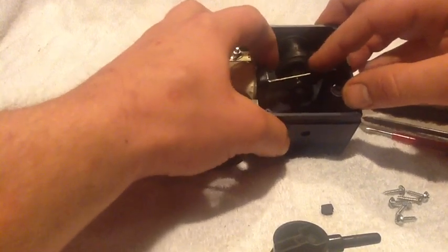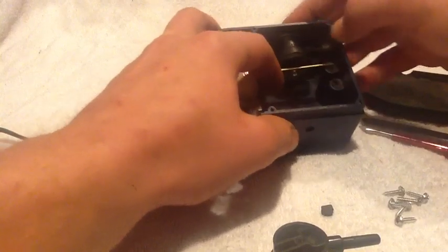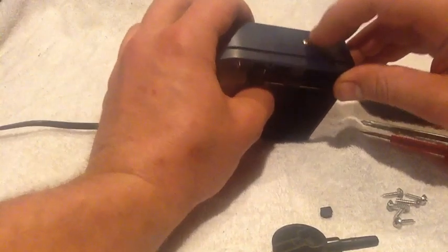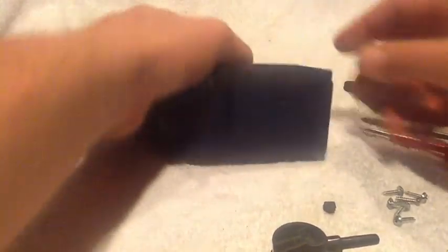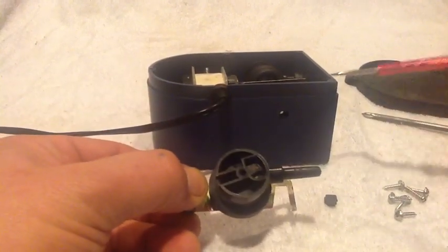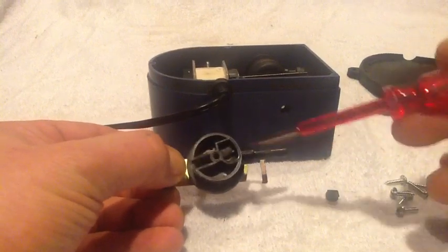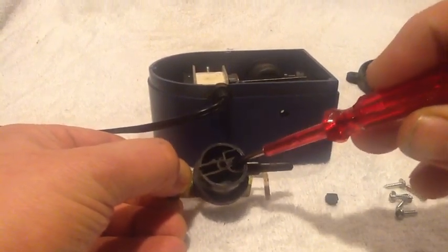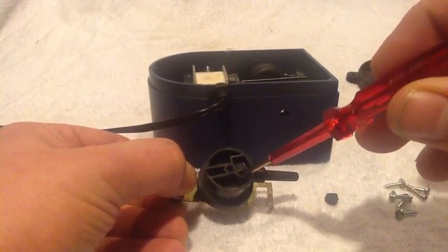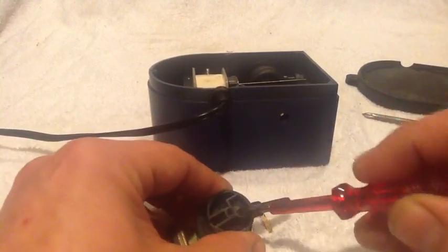When it goes up, it sucks air in; when it pushes it down, it pushes the air out. You might have a screw that holds it in place — some do, some don't, but mine did, so I took the screw out and got my little air cylinder out. What you have in here is a little rubber piece which is used to hold a smaller, thin flap of rubber. It's a bit hard to see — I'm trying to light this the best I can, but it's small parts. And that's your gasket, which seals off these little holes.